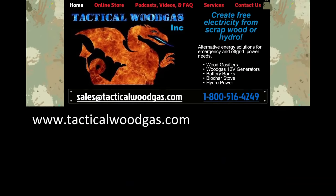Thanks for watching. If you'd like to see more, come to www.tacticalwoodgas.com — you'll find videos, audio podcasts we've done with other people, and lots of information on how our products work and how they may help you.